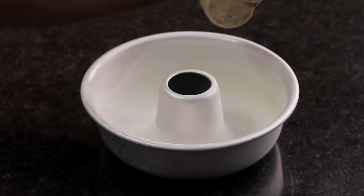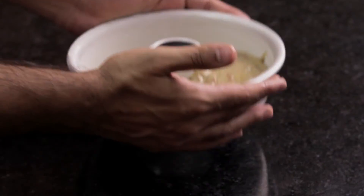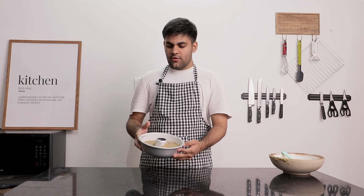We will be needing a greased bundt mould. Now let's add the batter to the mould and tap it a little. Now it's ready for baking. We will be baking it at 145 degrees Celsius for 45 minutes.